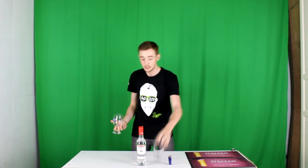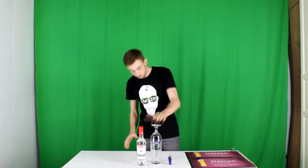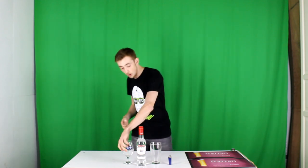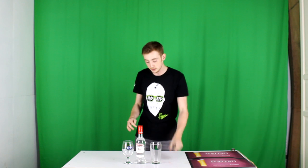All you need is a goblet and a glass so that when you put the goblet on top of the glass it sits like that. Obviously you're going to need some Sambuca and a lighter as well, and if you're doing it the traditional way you'll need three coffee beans.